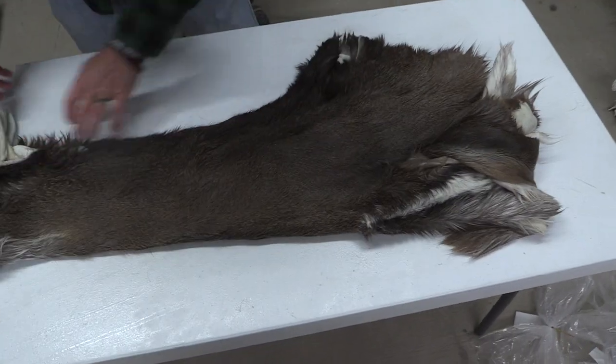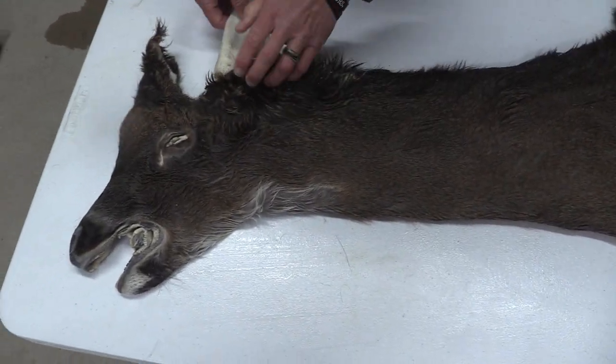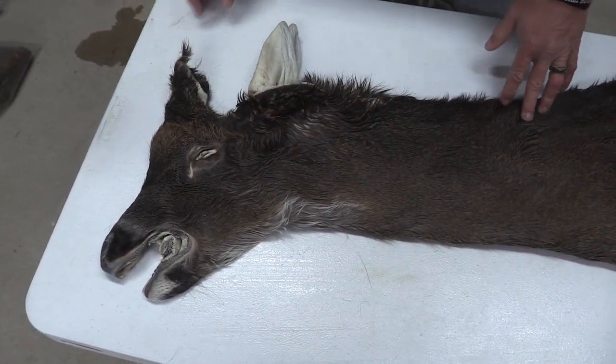We're going to call this one commercial just on the size. If we had a few more inches to it, we could easily make this one a commercial plus piece. Real nice cape.